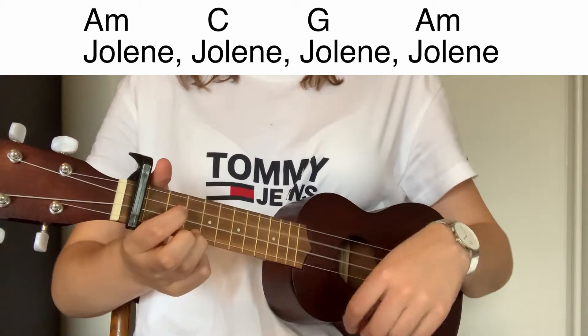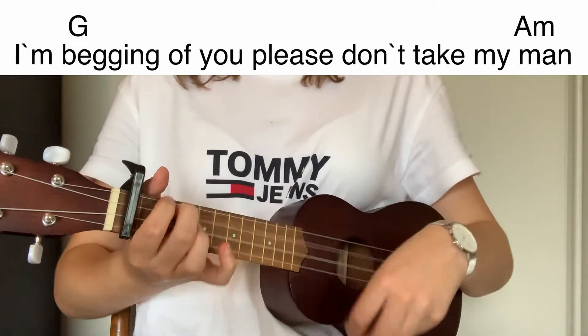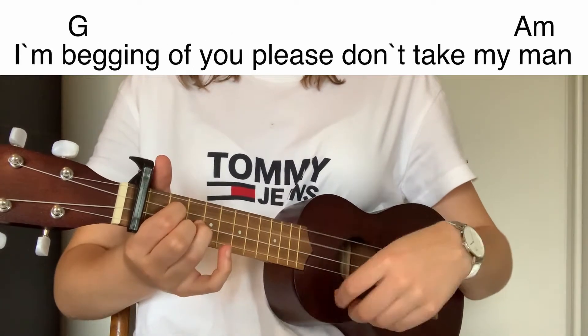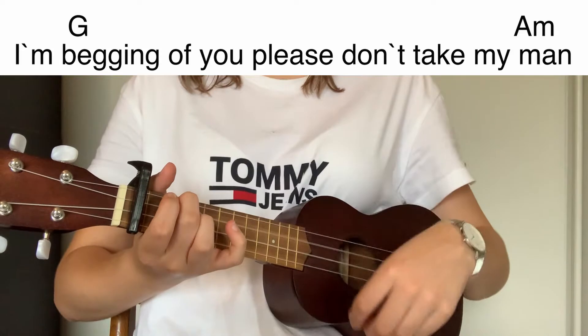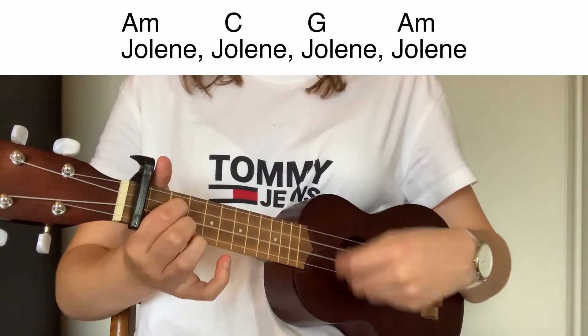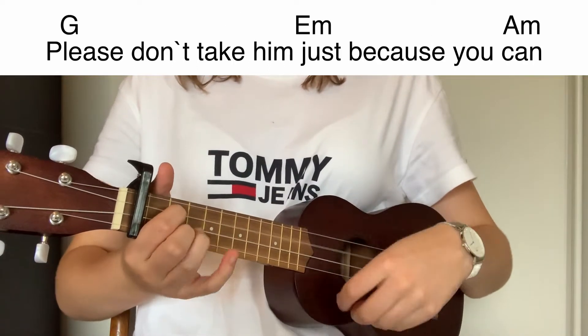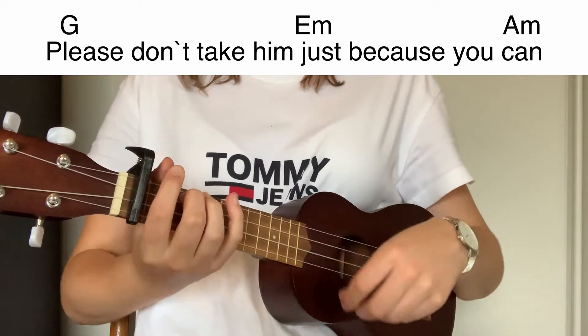Jolene, Jolene, Jolene, Jolene. I'm begging of you, please don't take my man. Jolene, Jolene, Jolene, Jolene. Please don't take him just because you can.